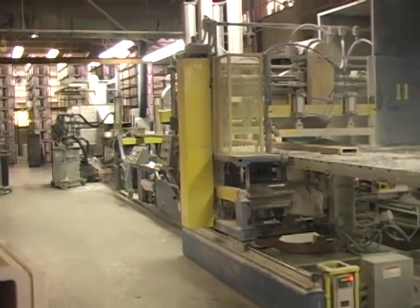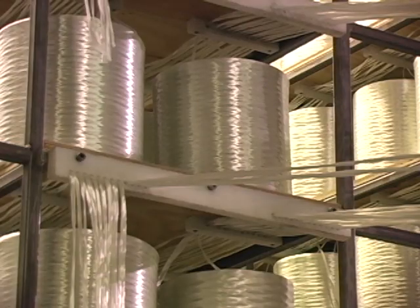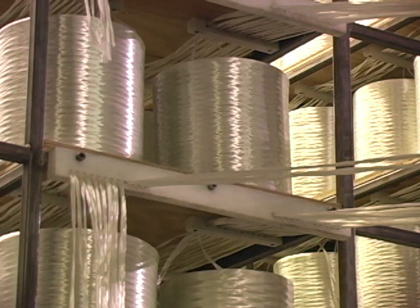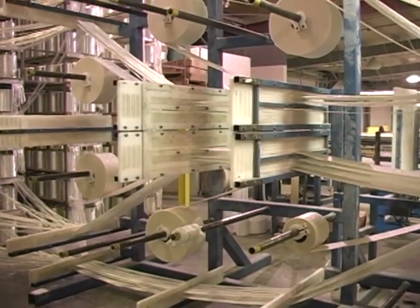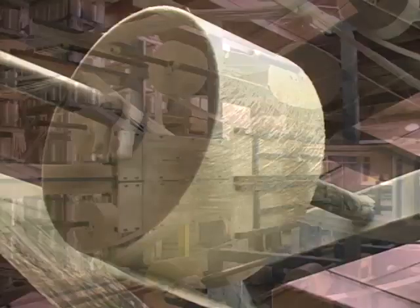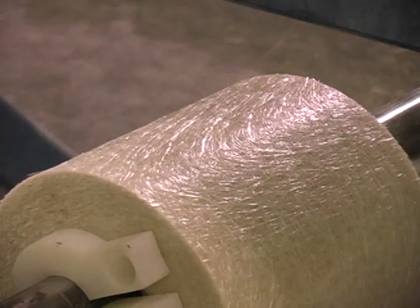Let's first start with the fiberglass reinforcement. Creoles of unidirectional roving provide longitudinal tensile strength, or the strength along the length of the profile. Rolls of continuous filament mat, woven roving, or stitch fabric provide the profile with its transverse properties, or its strength across the width of the profile.